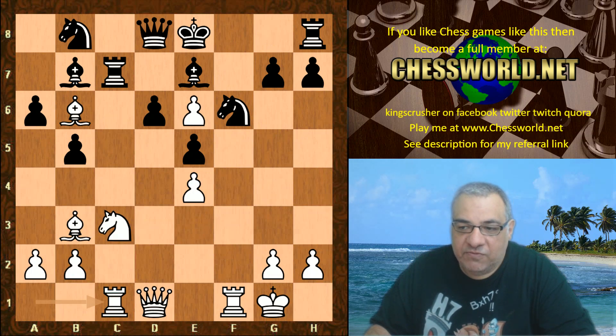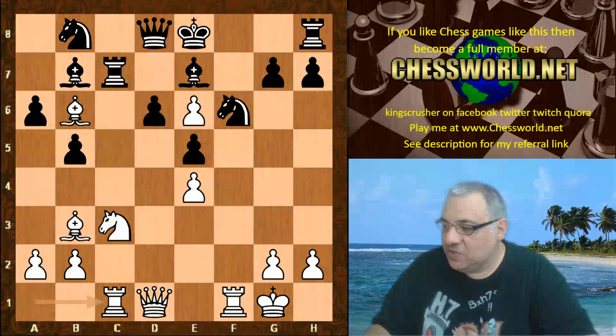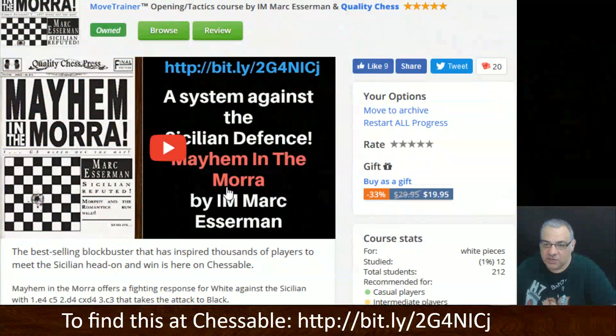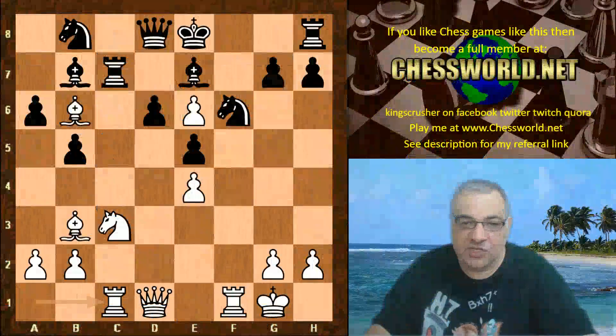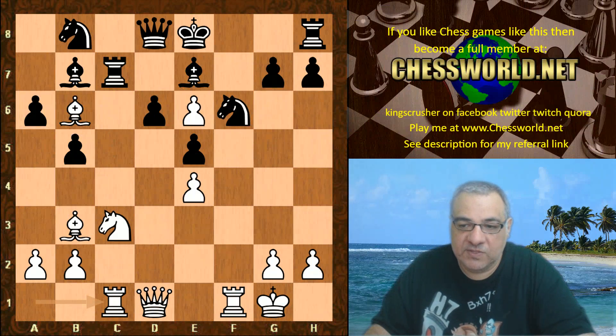Leela finds an incredibly resourceful move which is actually mentioned in Mark Essman's book, Mayhem in the Mora — check out that bit.ly link if you want. He does mention this resource in his analysis, which Leela uses in this position. I wonder if you can guess it — five seconds to pause the video. Black to play.